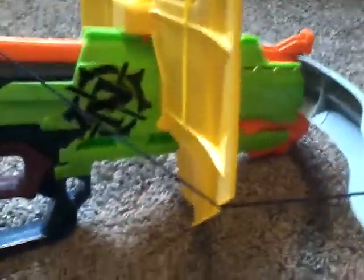It also has a rail, so you can put attachments onto it. This shield does not come with it. This is the Nerf Stampede Riot Shield.